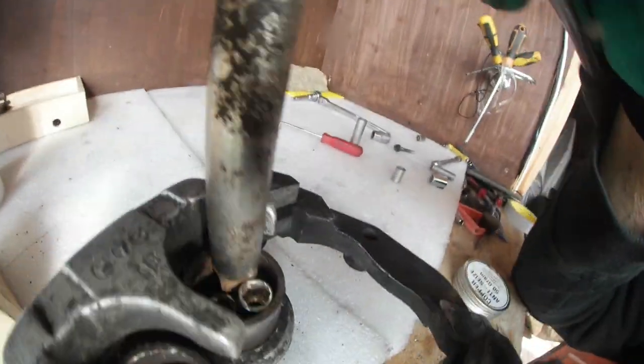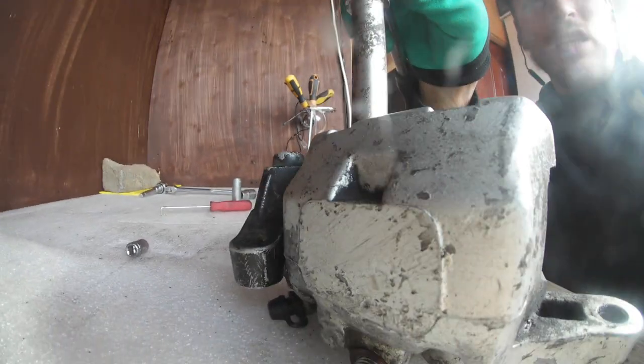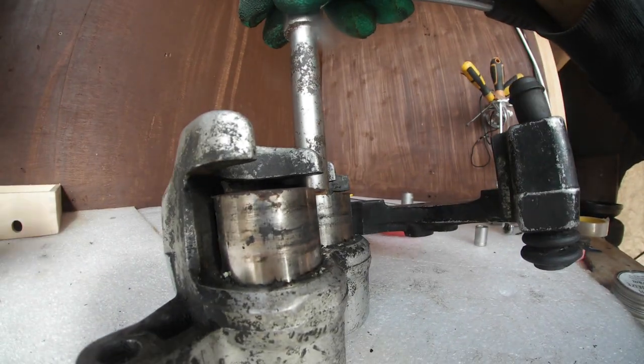All right, so this is how to remove the piston. I just put the two round things and one square thing in it, and now when I apply the force, you will see it turning.